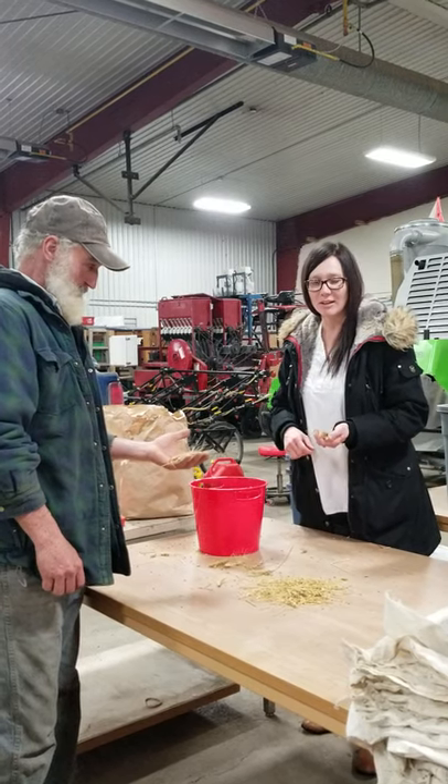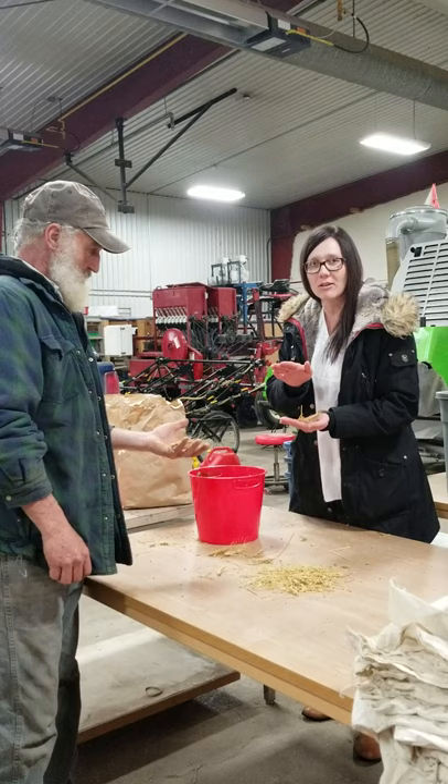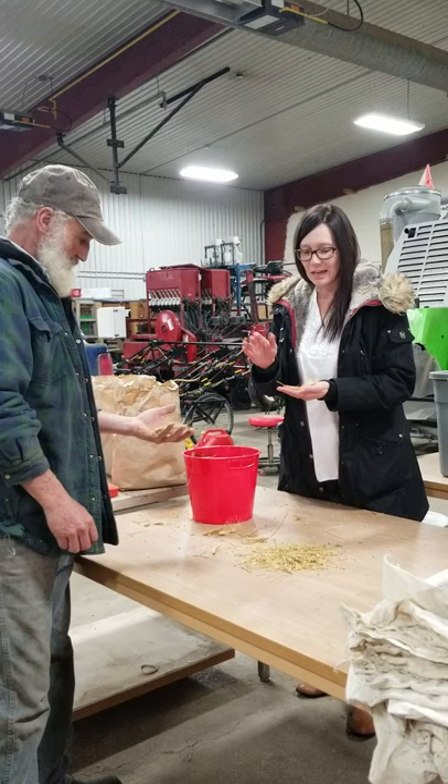This is Jamie at Farming Smarter, and this is our proposed wheat challenge. We're going to have all the participants at our conference take these wheat heads that are un-threshed, harvested from the field just like this, and we're going to hand-thresh them and keep the seeds.